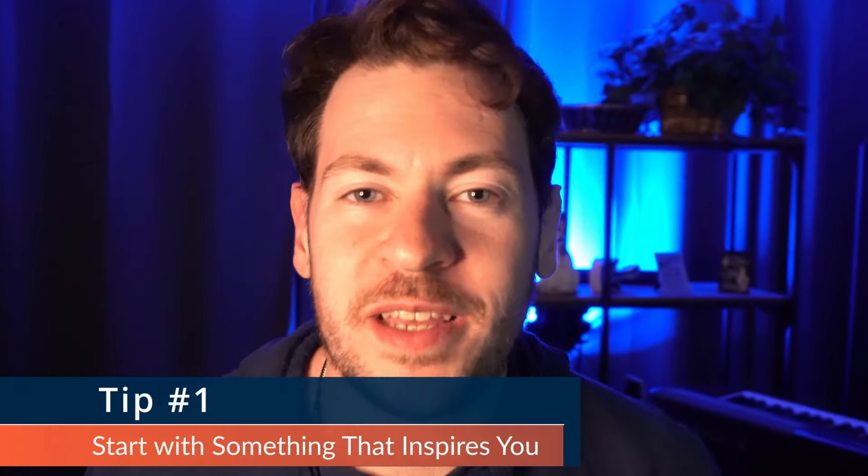We're talking about 15 practical tips for songwriters. Let's do it. Number one: start with something that inspires you.